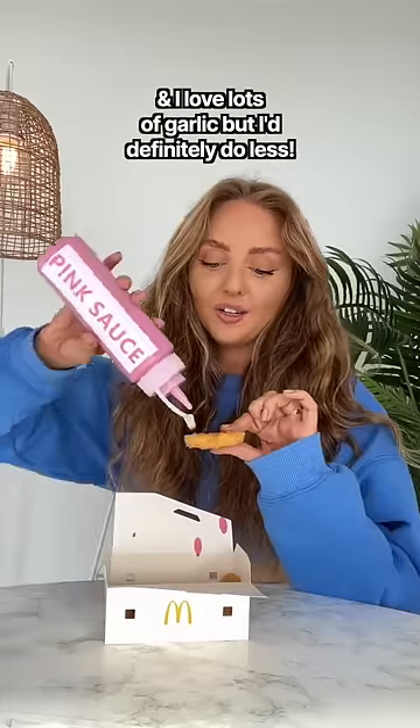It tastes like garlic aioli, but like not in a good way. I definitely wouldn't eat it if you have a date anytime soon. She's got the sweet and sour sauce.